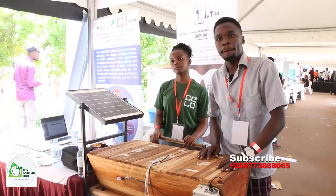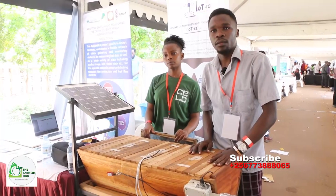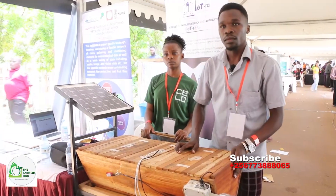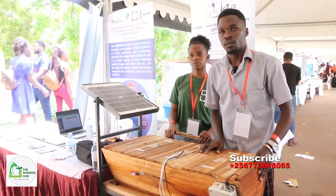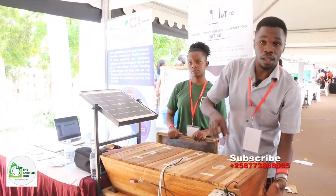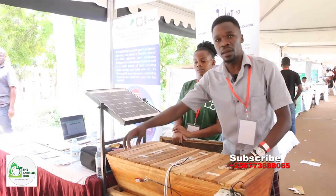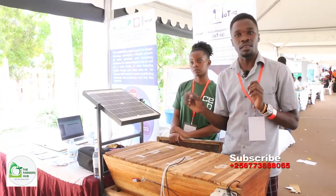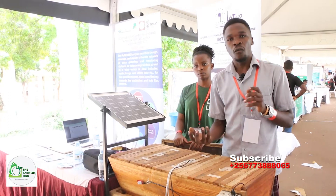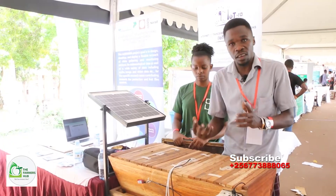Bees are affected by predators. The camera is placed at the entrance, so it can detect predators entering from there. If a predator enters from any other place, what alerts us is the sound of the bees — they will make a different sound from what they were making before, meaning something dangerous is taking place at the hive. They give a different audio signal from their normal sound, so we know there is a predator affecting them.